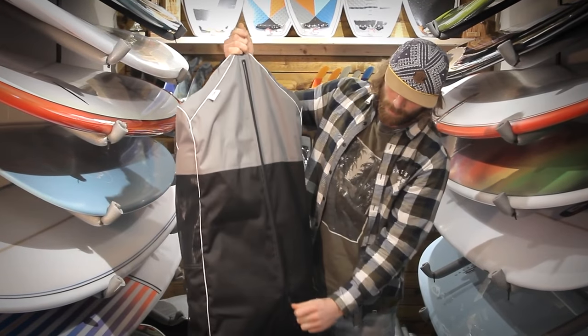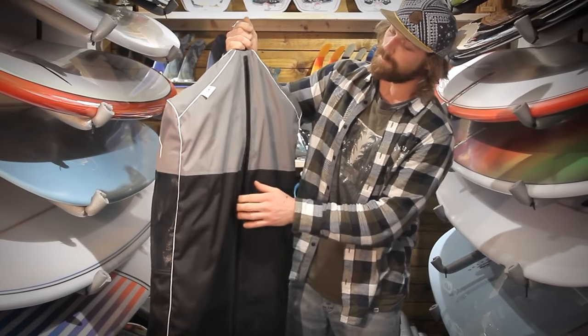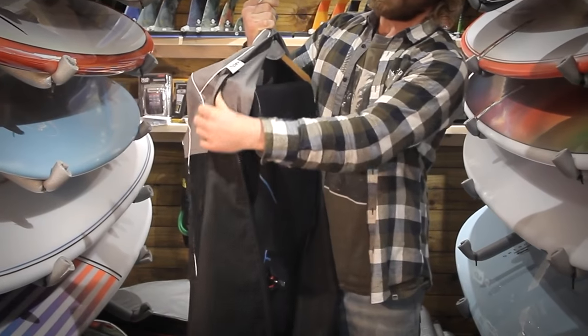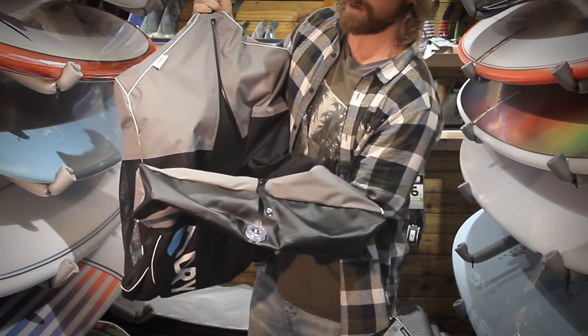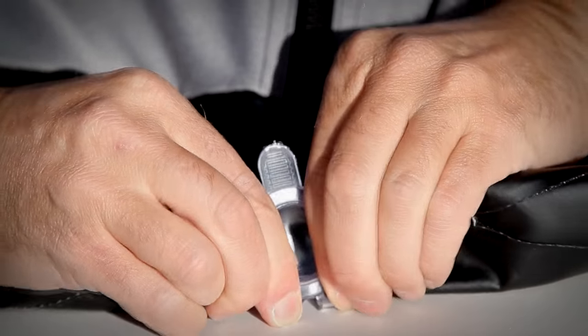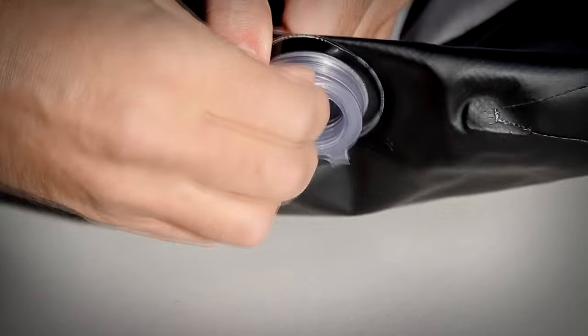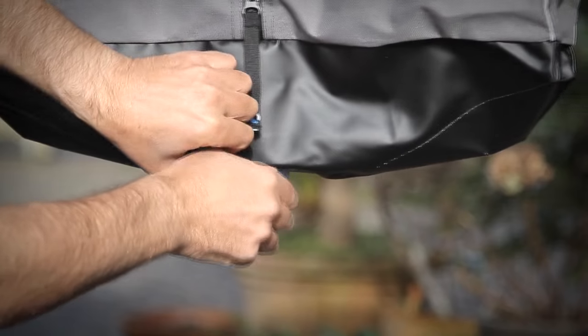The dry bag has a zip down the front, making it easily accessible to the hanger inside to fold your wetsuit in half and hang to the bottom, where there is a well to catch all the water that drips from your wetsuit while drying. There is a water valve on the bottom to ensure that water doesn't leak out while you're drying and to release the water when you finish drying.